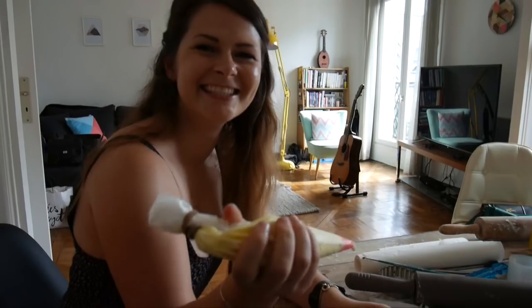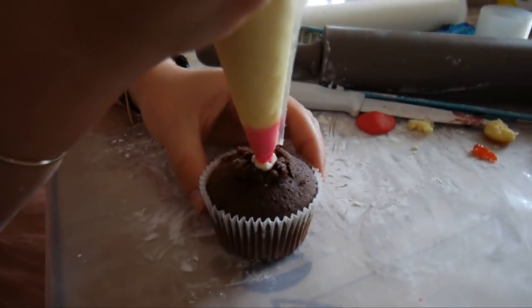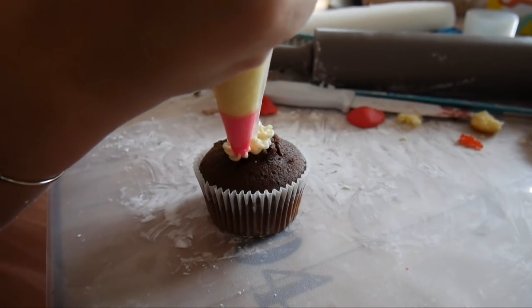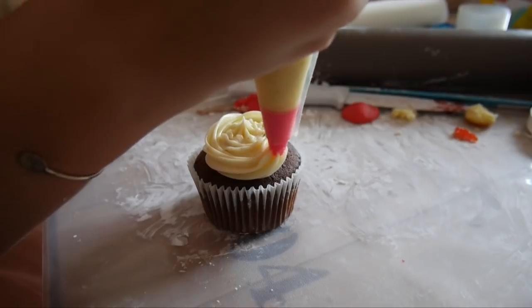We have our perfect buttercream — vanilla bean, Madagascan — it's really good, you can see the little speckles. I'm going to do a simple rose swirl: one in the middle, then go around. And there we go!